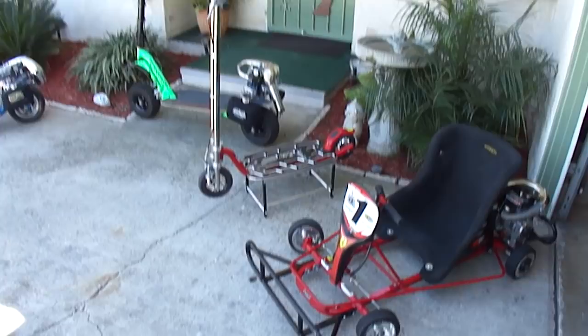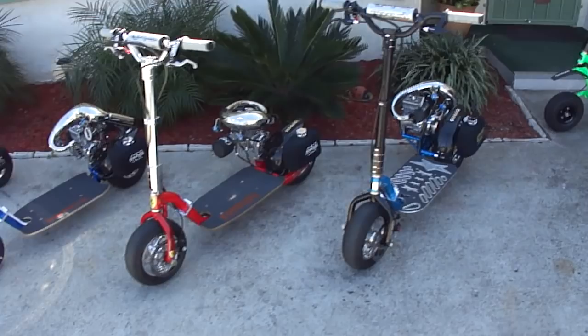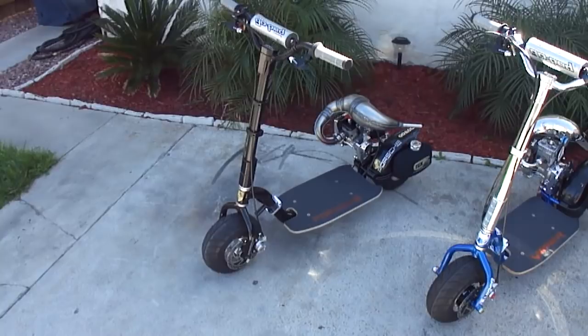Alright, just got the fleet all together now. You guys have been asking me for a video of all of them, so that's what we're going to do. My fleet's a little bit smaller than normal — got rid of a couple of my peds to make some room for the new toys, so let me give you guys a little walk through what we're working with.